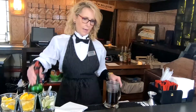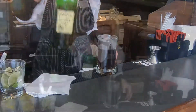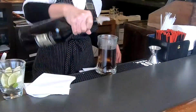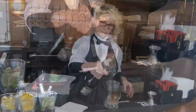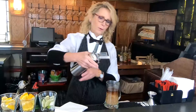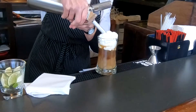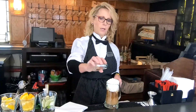We're going to add 1 1/4 ounce of Irish whiskey, Baileys, top with whipped cream, and do a dash of nutmeg.